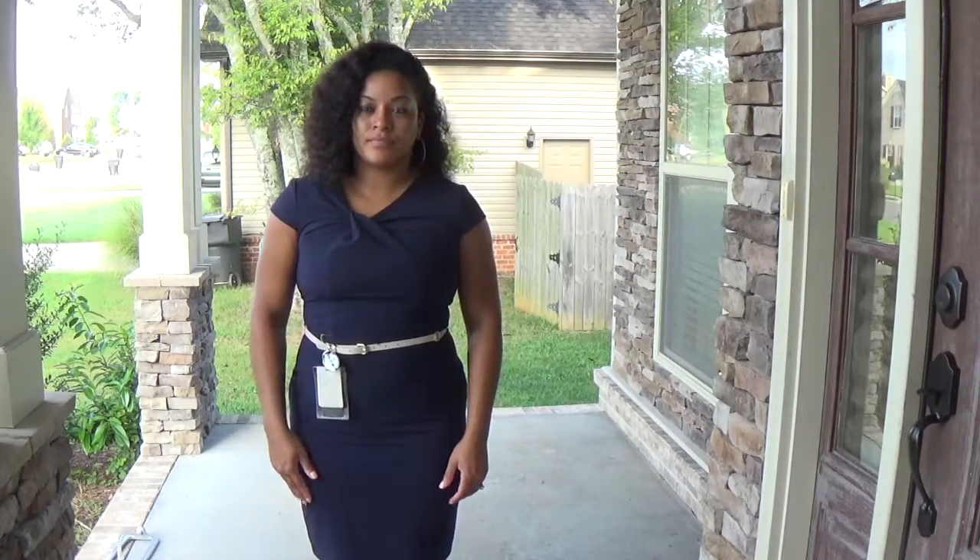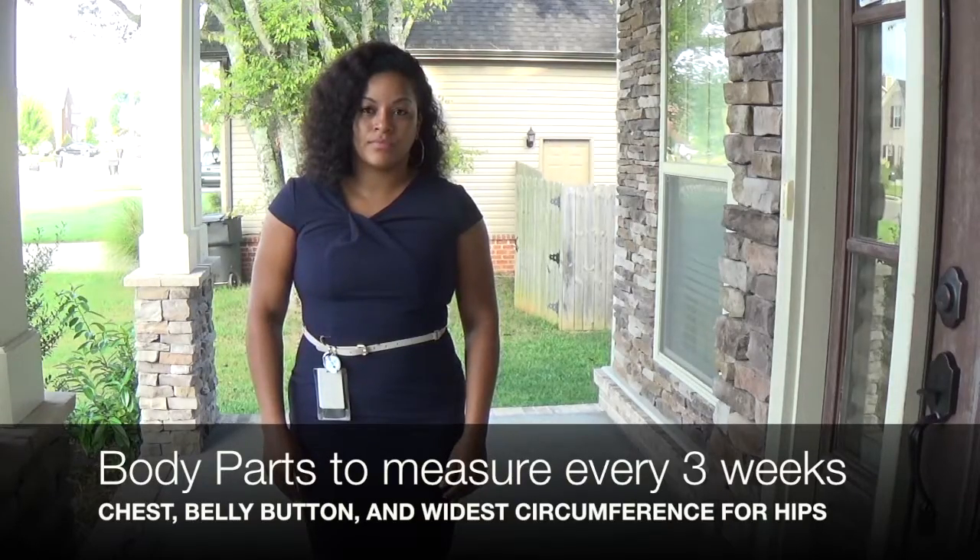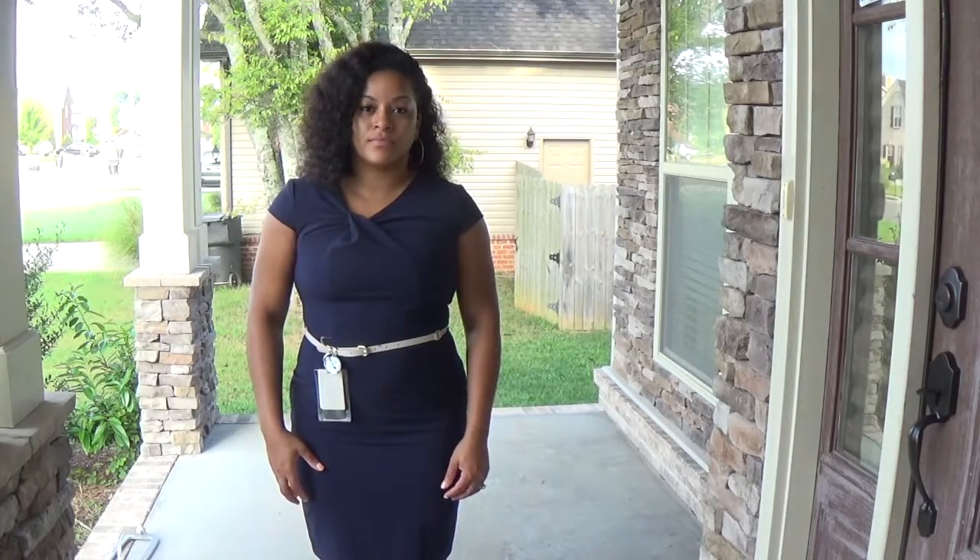Alright guys, we're going to do three measurements: the chest, the stomach/core, and the hips.